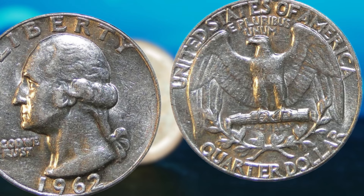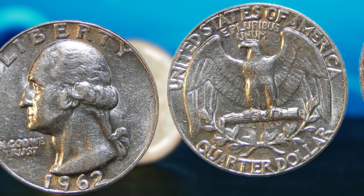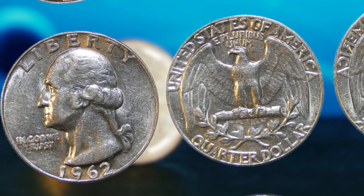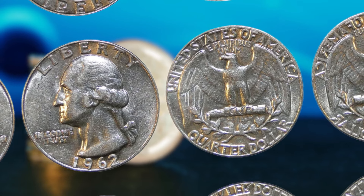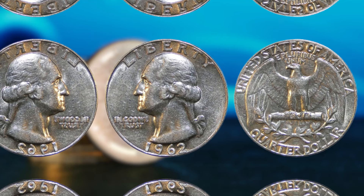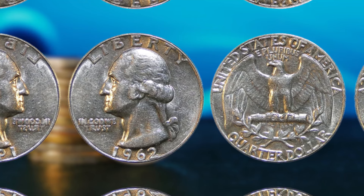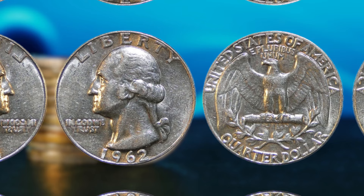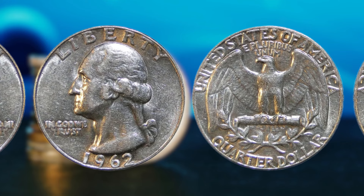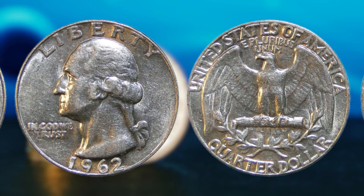Now, you may be wondering how to identify a 1962 Washington quarter dollar with a mint mark. The mint mark is typically located on the reverse side of the coin, just below the eagle's tail feathers — a small letter D indicating that the coin was minted in Denver. If you happen to find one of these rare coins in your collection or while searching through a roll of quarters, you could be holding on to a fortune. Finding a 1962 Washington quarter dollar with a mint mark is not an easy task. These coins are incredibly rare, and the chances of stumbling upon one are slim. However, there have been numerous instances of lucky individuals finding these valuable coins in unexpected places, such as at garage sales, flea markets, and even in their own pockets.